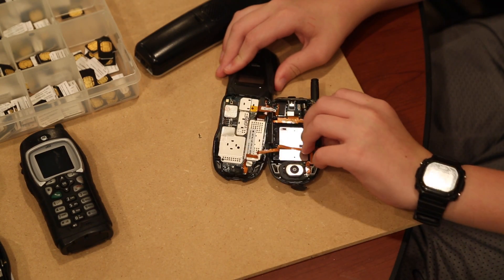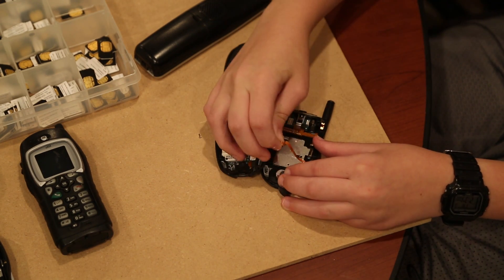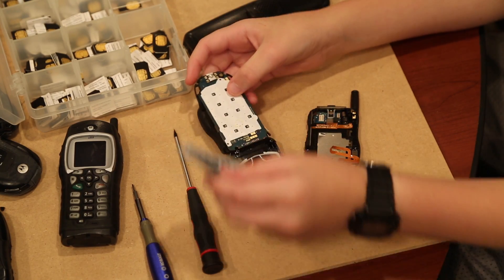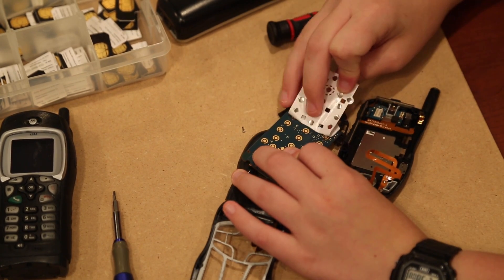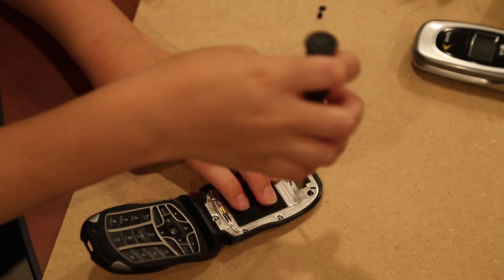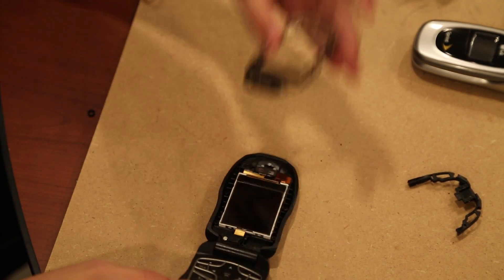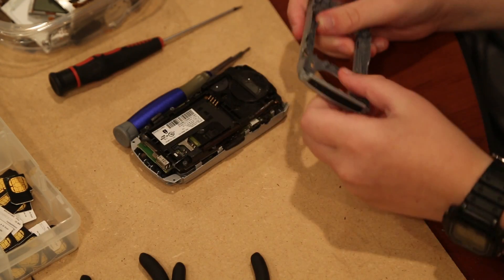Taking apart most phones is pretty easy. Once you get past the screws, you can easily separate most cables. If you have a good set of Hexbit tools, you can easily take apart most cell phones. If you don't see a screw, the part may be glued down. Check under the keypads on non-smartphones and you will find a lot of gold plating. Most flip phones will have more screws holding in the top part. Older Blackberries are very easy to disassemble, and they have lots of gold plating — the most we've seen on a phone.